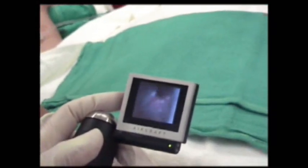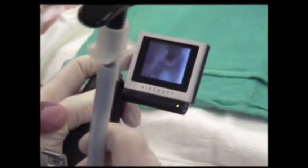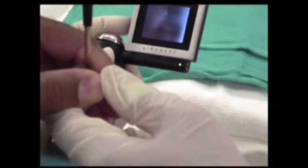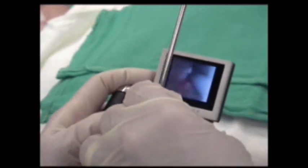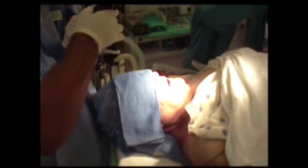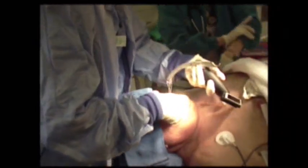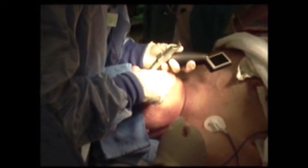Come back with the blade just a little bit. There you go. There we go. The advantage is that you get a much better view under conditions that would otherwise prove difficult for laryngoscopy. The position of the camera is very close to the glottis, and you don't have to line up the oropharyngeal and laryngeal axes the way you do traditionally, so you can intubate in the neutral position.